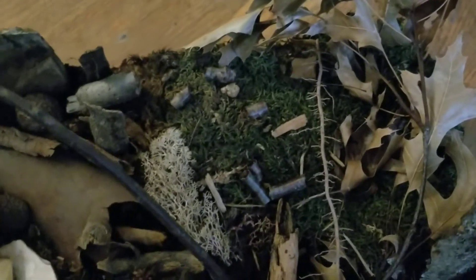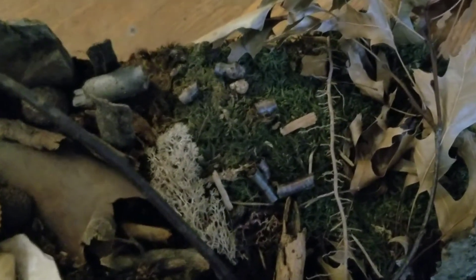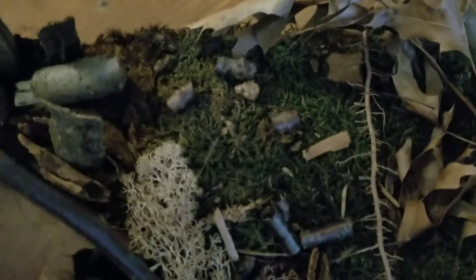In the bottom here I have eco-earth — moistened eco-earth — and then I put some moss in. Roly-polies really like moss, especially the babies. They love to hide in it, and I have moss everywhere. I even have a rock with moss on it.